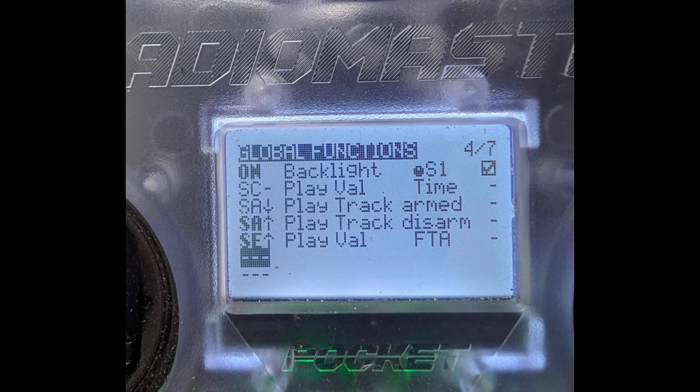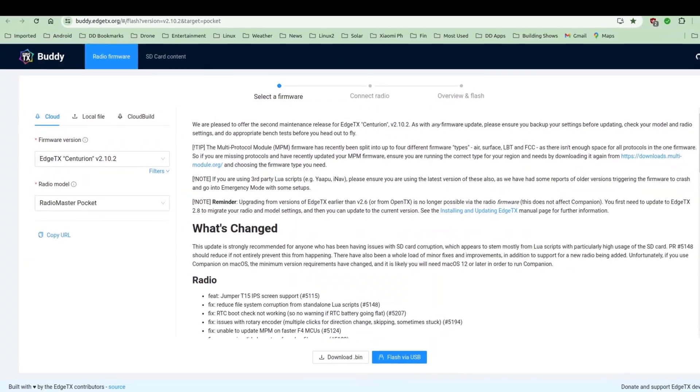Following on from the demonstration of how I use the switches, here's a little bit of the code behind it. I've actually moved some functions into the global function that used to be in the model, because I realize I use arm and disarm for every one of my models. You can also see the timer, which is FTA - I just renamed timer one - and time of day. And then the backlight, which I picked up from Captain Drone to dim the display.